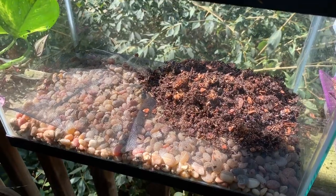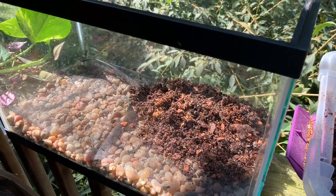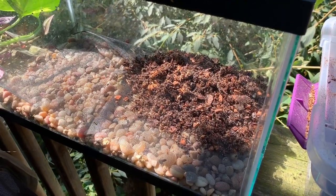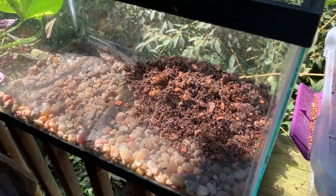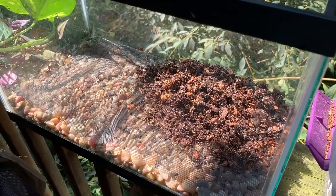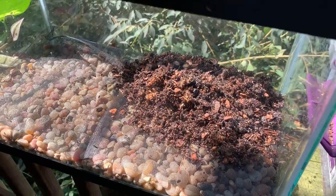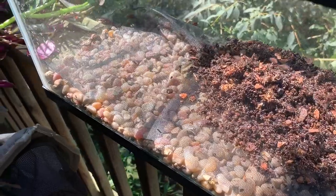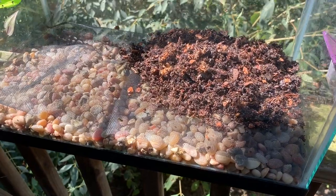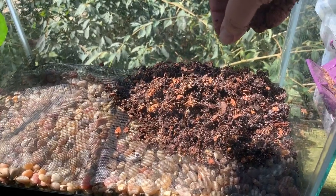He'll probably only be in this tank for about a month. I've got a 10-gallon upstairs that's currently a dart frog tank, but those frogs are going to get moved into a 20-gallon, and then little Crowley is going to move into the 10-gallon. Depending on whether he's actually a he or a she, that may be big enough for his entire life since pac-man frogs are basically sit-and-wait predators — aka pet rocks. Here we have a thin layer of gravel as a drainage layer, just what I had on hand for this temporary small tank.